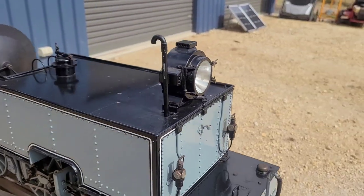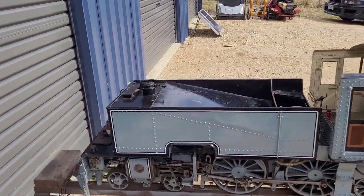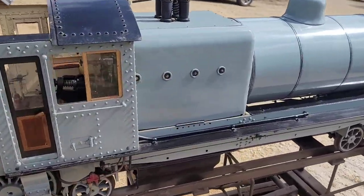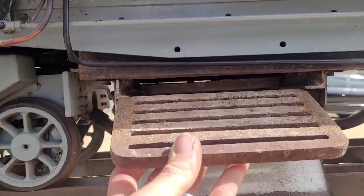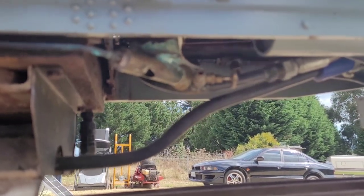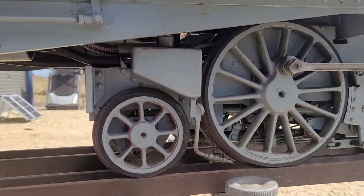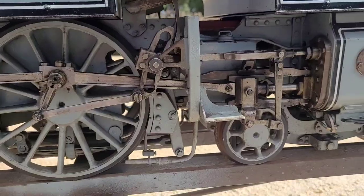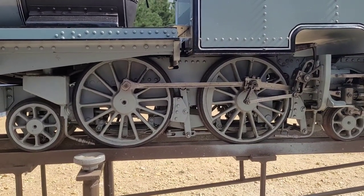It's got lanterns that look like they're wired but aren't completely wired in, so I'll have to finish that off. The headlight looks like it's got a globe in it so that should work. The rear tail lights are missing but they'd probably get in the way if you're driving it. Here's the ash pan — drop that down, pull your grates out. The whistle is under there. Sandboxes — I don't think they're functional, just for looks.